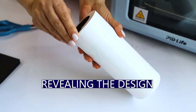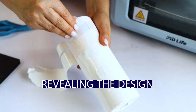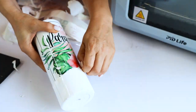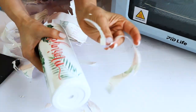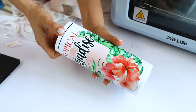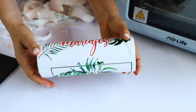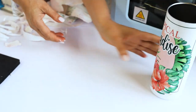They are ready — let's reveal the design. Here is the first tumbler. I love how this one turned out. I love the colors — they are very vivid and bright. If you would like to use this template, you may download it from my blog.